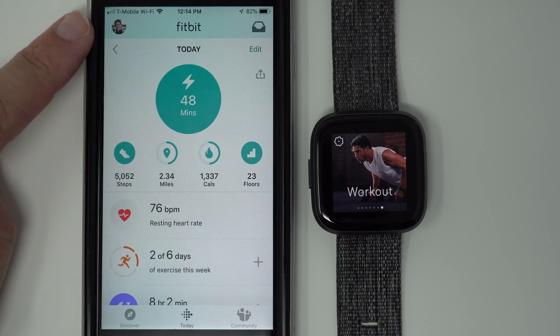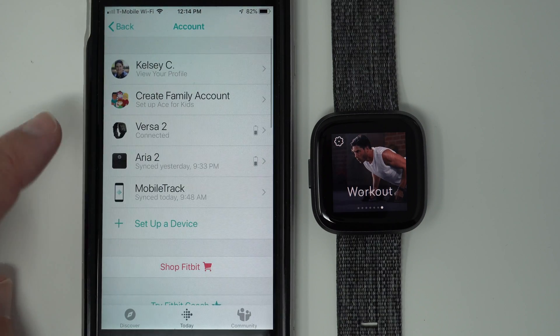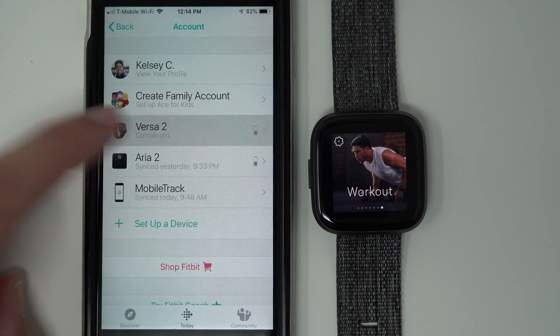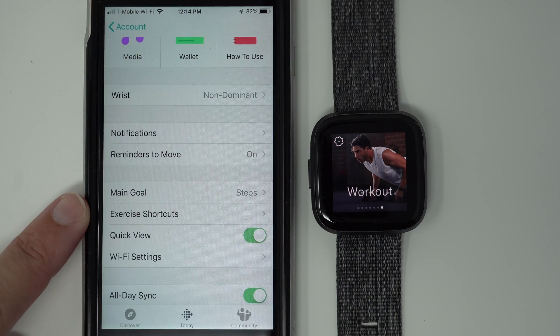What you need to do is in your Fitbit app, tap on your profile picture in the upper left-hand corner, and then tap on Versa 2. Then you might need to scroll down until you find exercise shortcuts, and then tap on that.